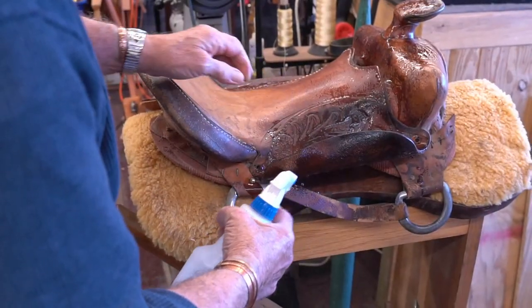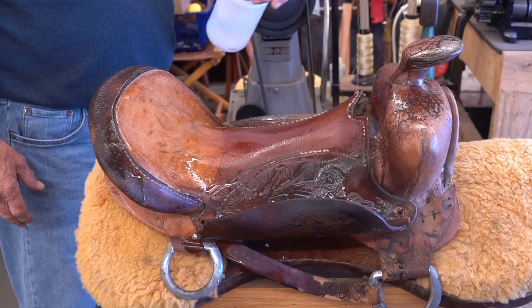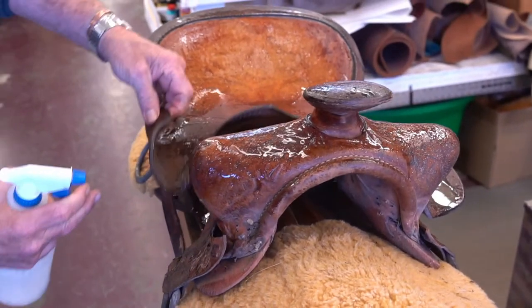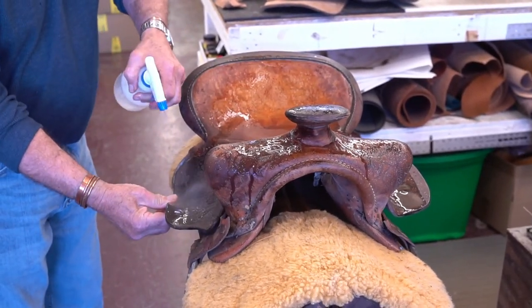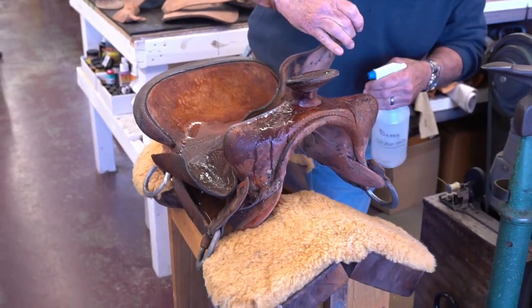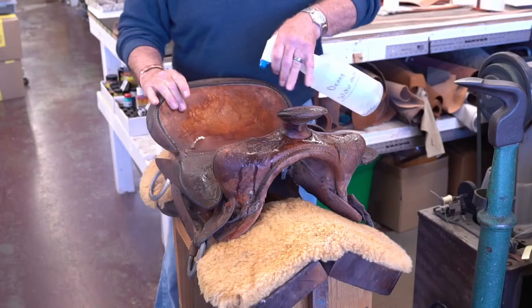Denny and I are going to step over to the computer and we'll be on a microphone there so we can narrate what's going on. So you can see how curled up the seat jockeys were. All we're doing here is spritzing them with water — just strictly water to get them wet — because saddle skirting is a natural veg tan leather. It's a raw leather and it will take moisture. When you get it wet, you can shape it, and when it dries out, that's the way it will stay.